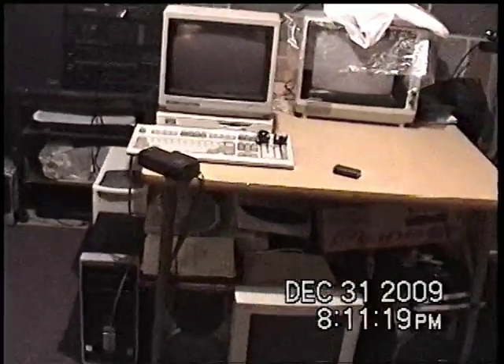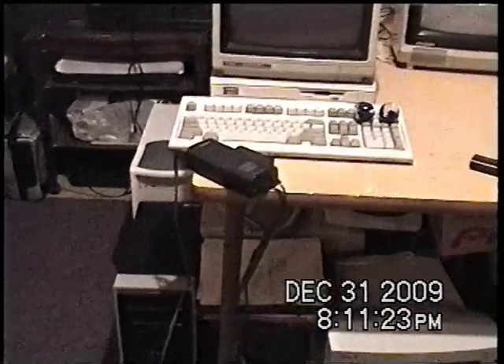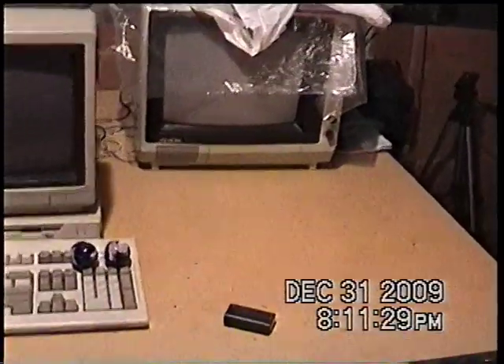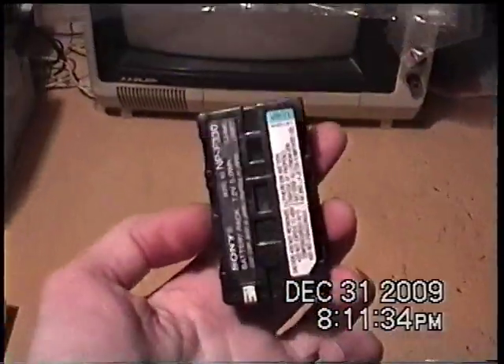I think this is a recording. This is the first test of my new — but not really new — Hi8 analog camcorder with stereo sound, which I just got on eBay. It came with a dead battery.